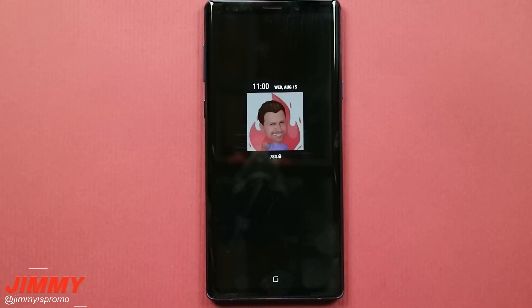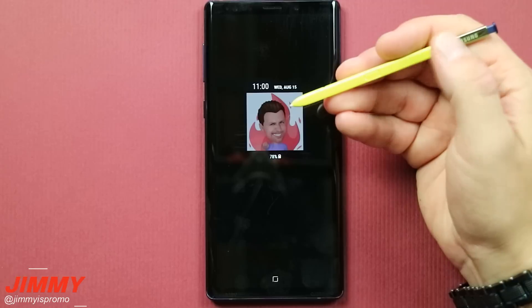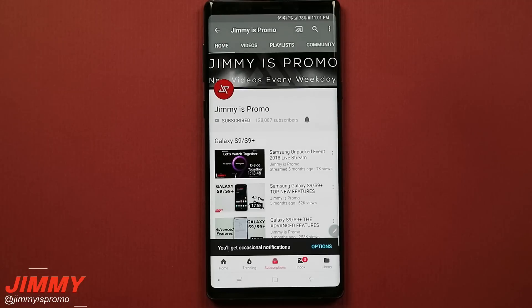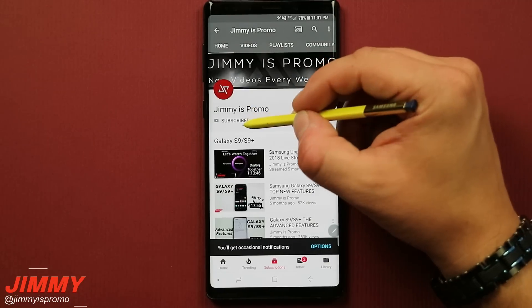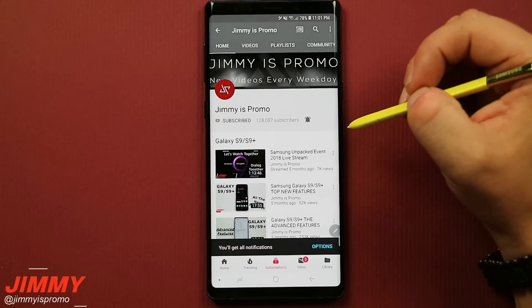Hello everybody, JimmySpromo here back again with another awesome video. In today's video we will be talking about how you're able to unlock your Galaxy Note 9 by a simple press of the button on the S Pen. Before we get started, if you're brand new here at JimmySpromo make sure you hit that subscribe button as well as the bell for notifications so you don't miss future videos.